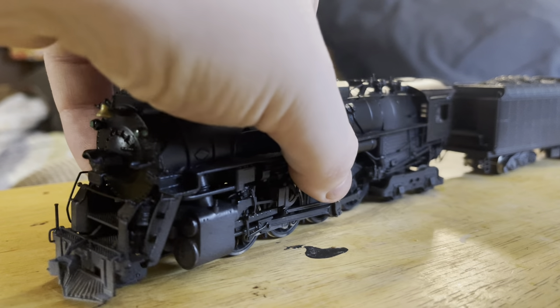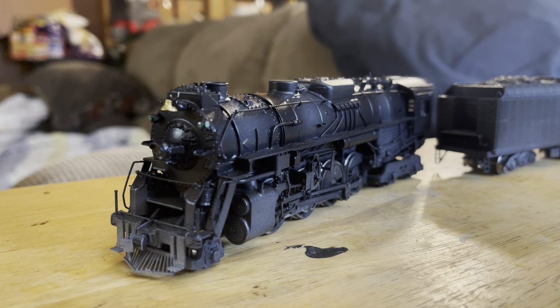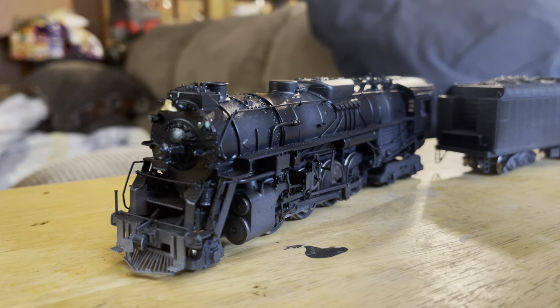Starting at the front of the locomotive, you can see we have some Polar Express sort of vibes going on, and you can see the weathering a lot better here. This is my favorite part of the locomotive, which is the pilot. I was watching a video on how to get this sort of blown-up technique.